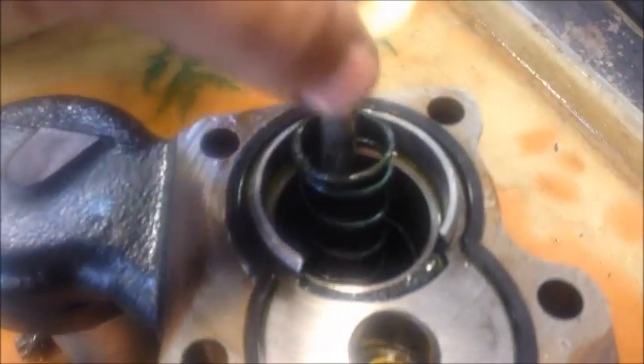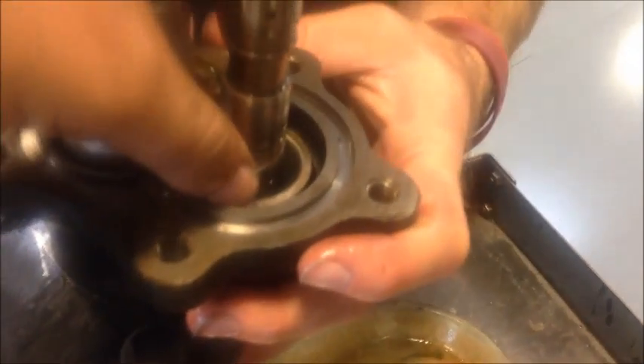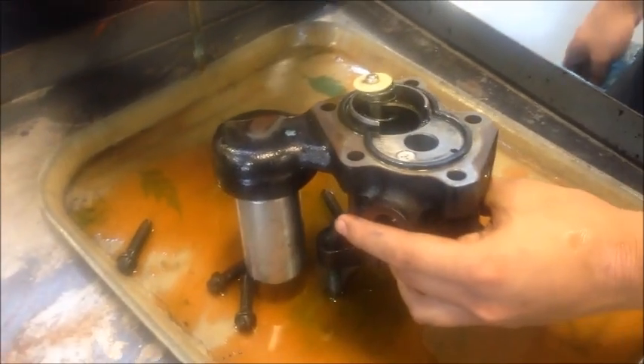Now what you're going to do is drop the green spring over here into there, and then this rod here with the yellow spring down into here. Make sure it's in between the two tabs which are located right down in there, and then just put the whole unit right back together.